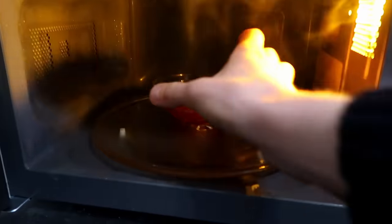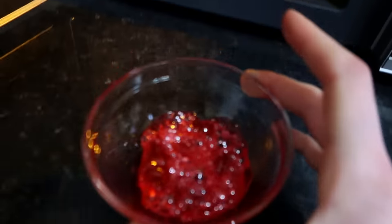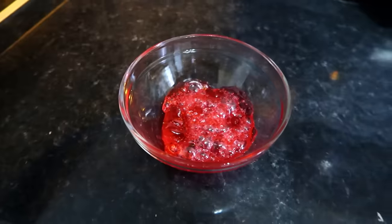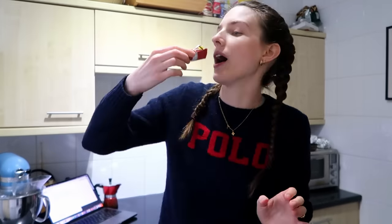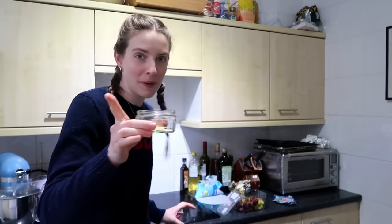Wow, I might have absolutely nuked that. It kind of smells like toilet cleaner. So we have that, and then we add our little popping candy. I haven't had popping candy in years — and if you know one thing about me, I am a big kid. So I've got to give this a go. Why is that so fun? Oh my gosh, popping candy is actually so underrated.